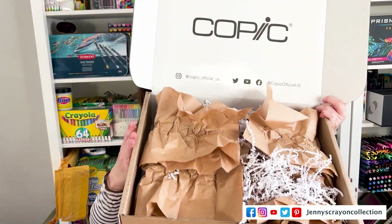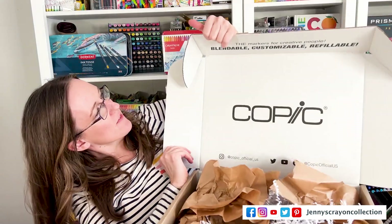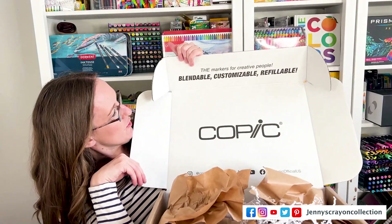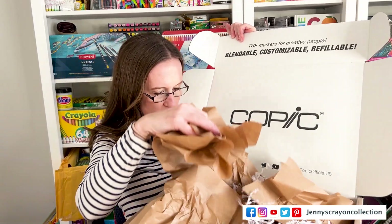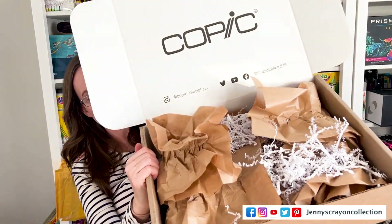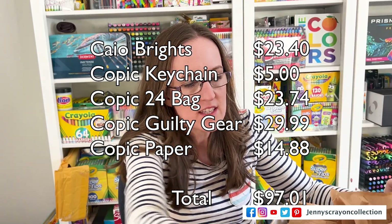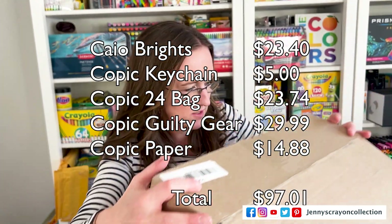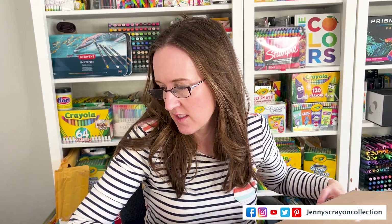So this box was a little bit nicer. It says — if you can see that — 'The markers for creative people. Blendable. Customizable. Refillable. Copic.' And then it has their socials on it. So we're going to go through and I'll let you guys know how much this was worth. They said it was at least worth $70 each — so $140 total. Because I paid $35 each for these. So you have no idea what you're getting — it's a mystery box.